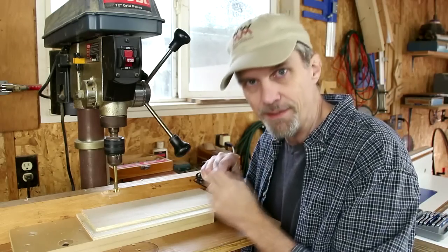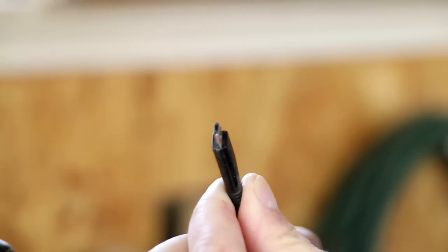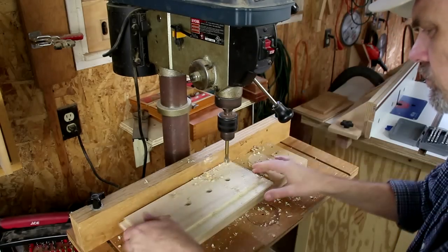9/16-inch diameter holes seem to be a good fit for most of these charging connectors. And anything that might have a larger connector will fit into the slots on the top shelf of the charging station.